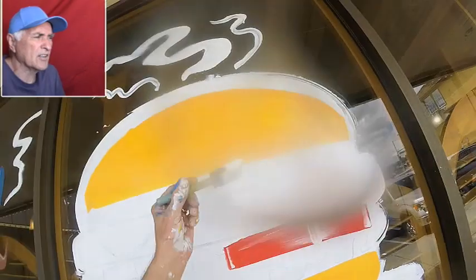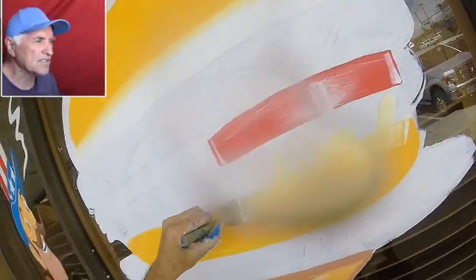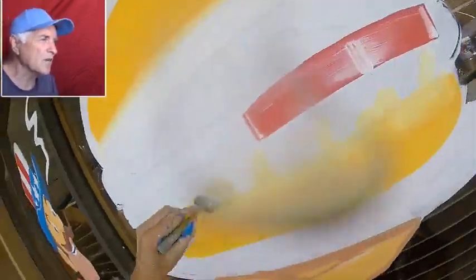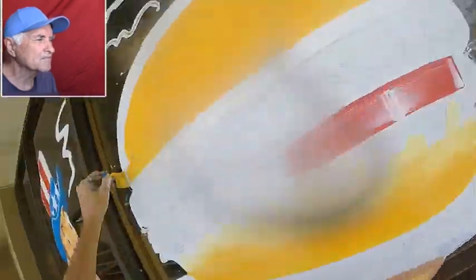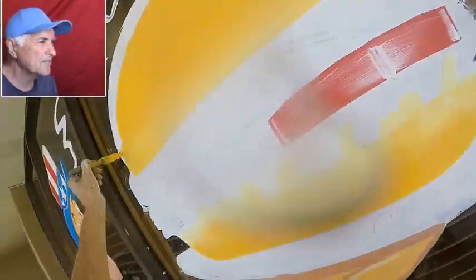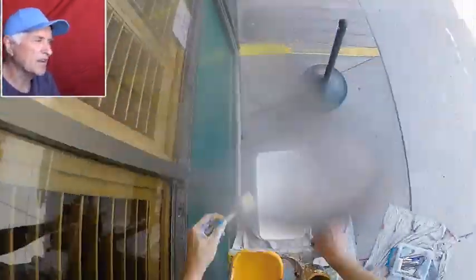That's the base color — you put in the yellowish-brown color. And then now I'm going with the white on the bottom because that's where the bun is still not really cooked on the bottom part. And this is what makes a lot of believability in the burger — you're working on the bun a lot. And it's just all wet on wet.